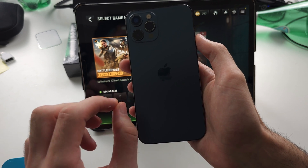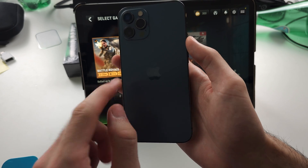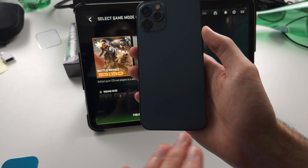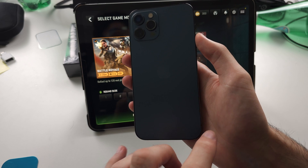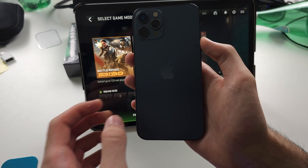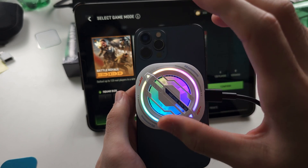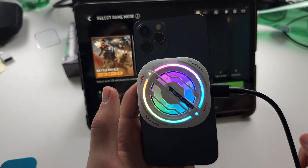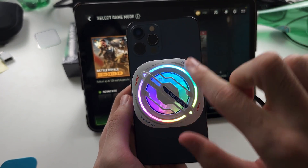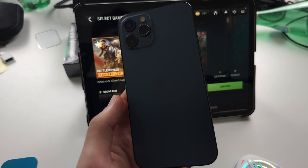Secondly, charge your phone before you play. If you charge while playing, you have to deal with heat from both the processor and the battery. If you charge first then play, your device will run cooler and maintain peak performance for longer — but with this game you really do need an external cooling solution. You don't have to use the product I show in the video, there are no affiliate links, and this genuinely is the best solution. Make sure to remove your case otherwise your cooling will not be as effective.